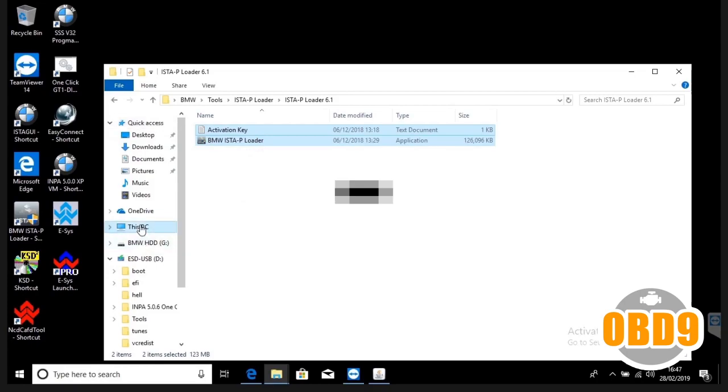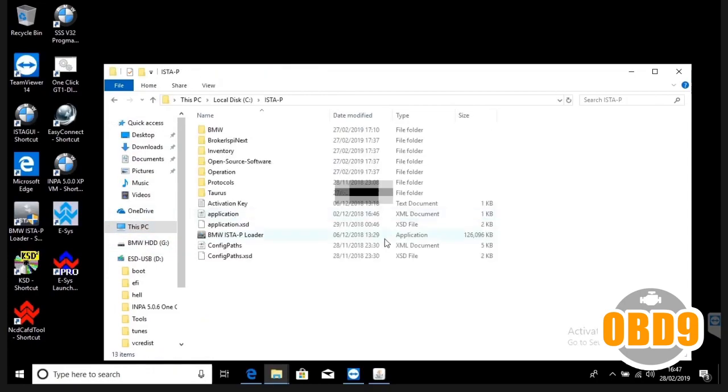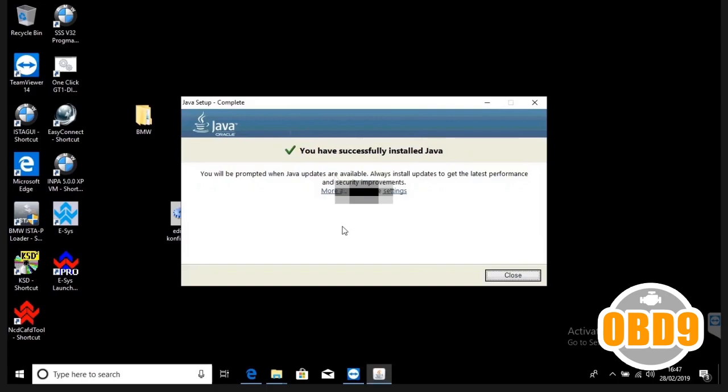Take that to wherever you've extracted your S2P to — it should usually be the C drive under S2P. Copy and paste the loader and the activation key inside. Wait for your Java to install. As you can see, it's just taking a few more seconds. Once it's installed, click close.